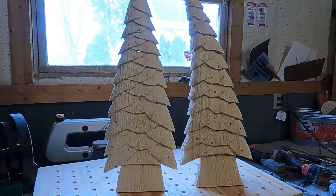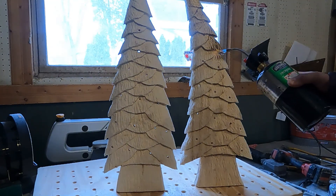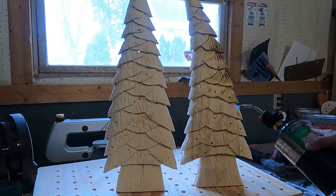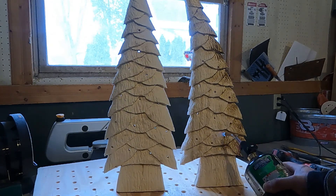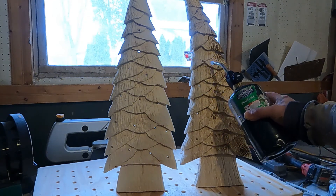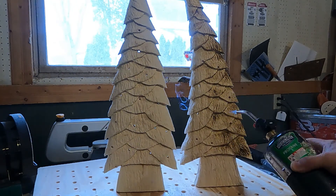Once you have your trees sitting upright, take a propane or map gas torch and burn the fuzzies off the wood. Probably not the best idea to do it over your dust collection table, but fires only happen to the other guy, right? I'll take these off and go burn the fuzzies off in another spot and show you when they're done.